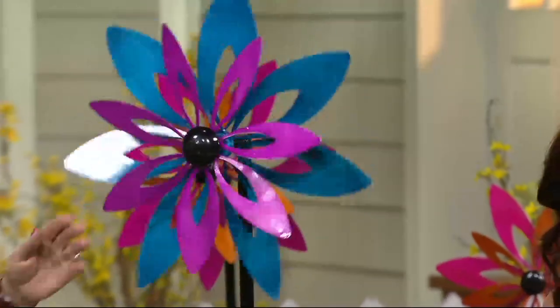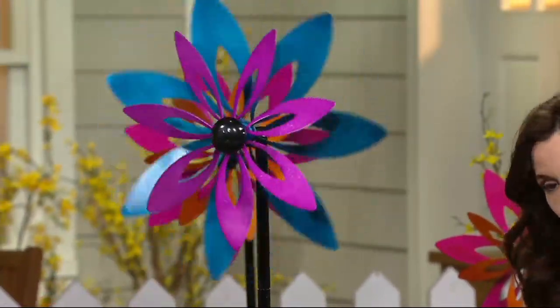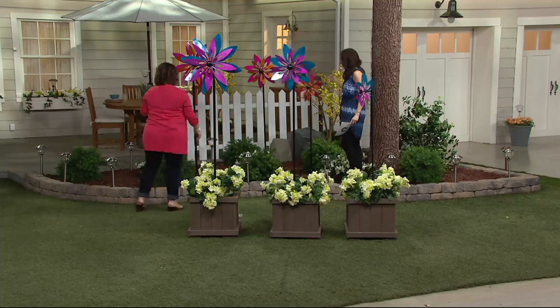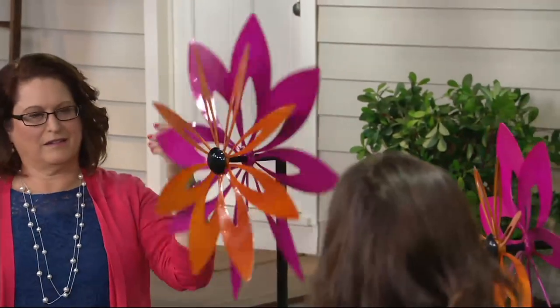So two colorways. We just showed you the pink and orange, which was on the video. This is the blue and pink — but if you take a look back here, this is the pink and orange so you can see that one as well. Really cute. I love that we're doing three.